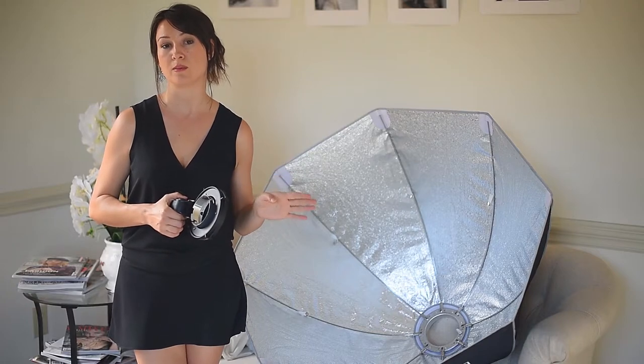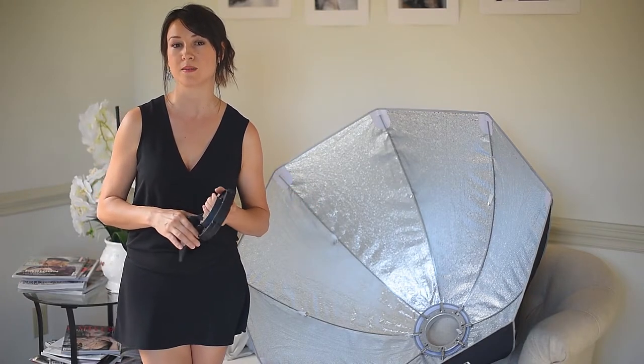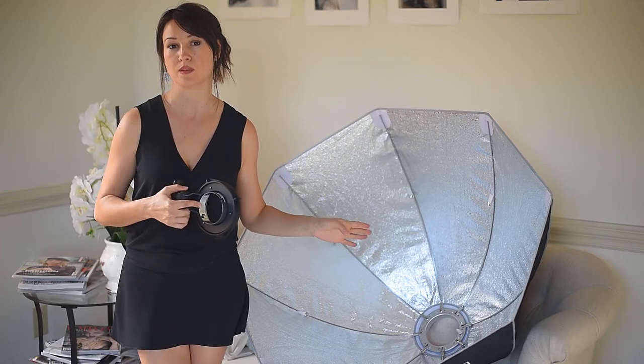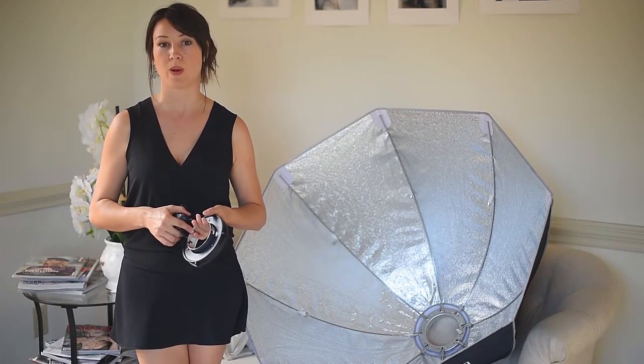By the way, Elinchrom softboxes work for most light systems. You just need to get a specific adapter and speed ring that works for your light system. Let me show you how to do that.